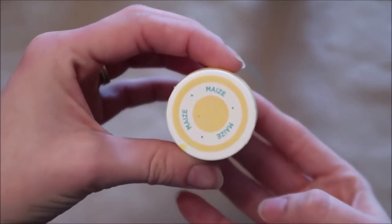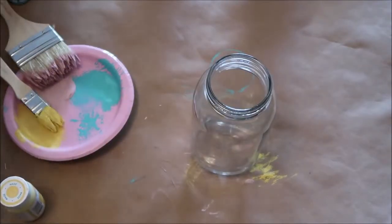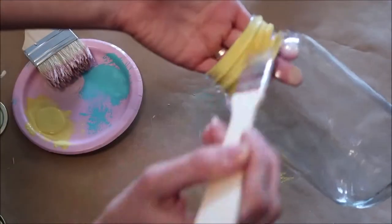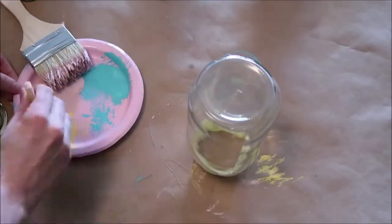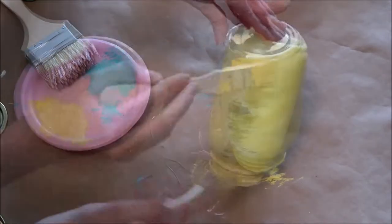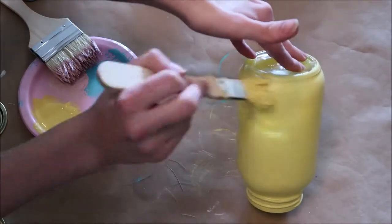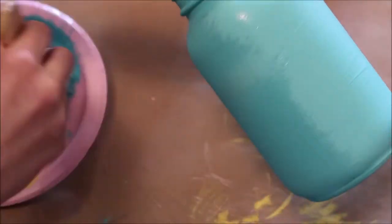Now I'm just painting my last jar a yellow color and it is called Maze. Then I did second coats of paint on all three of the jars. You want to make sure it's fully dry before you do a second coat — I think I waited a few hours.